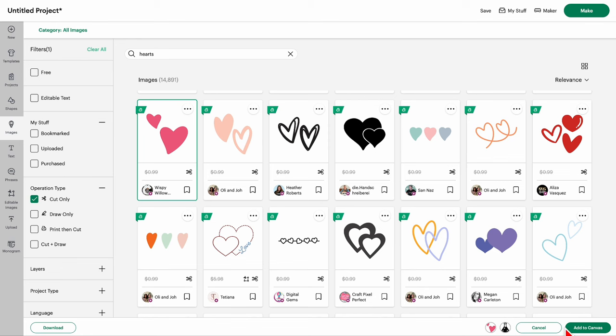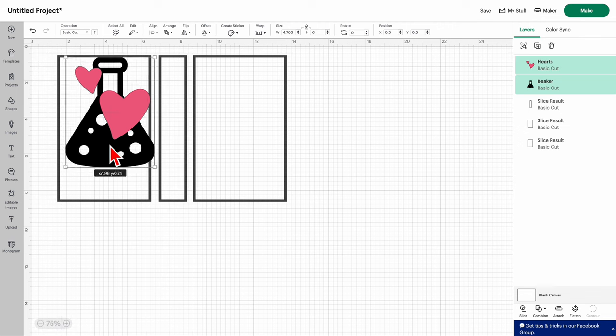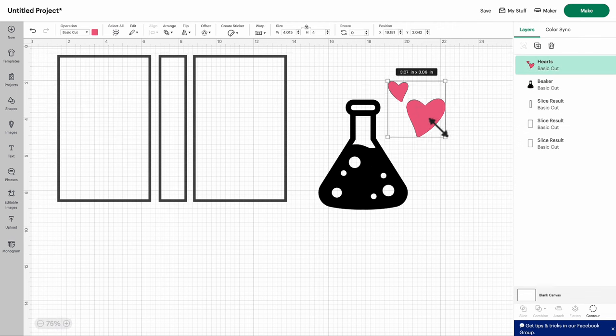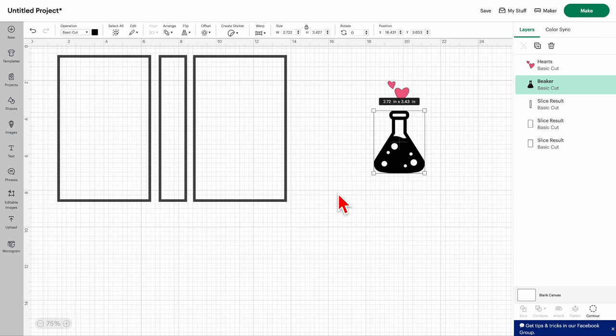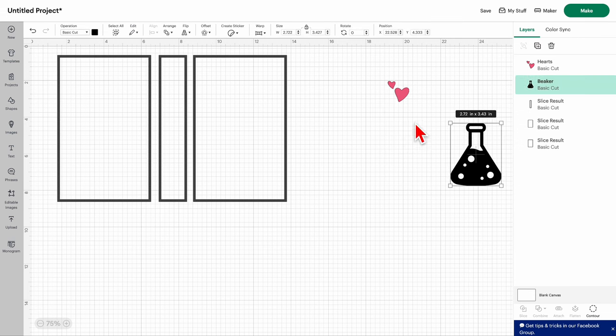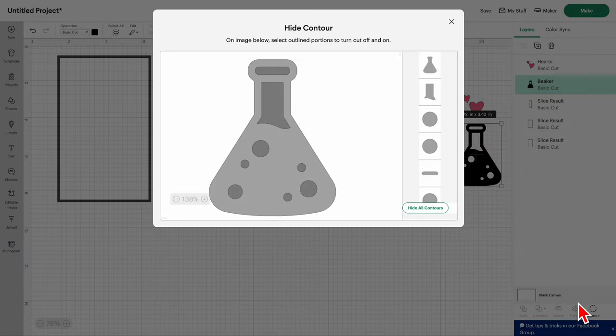Click on the beaker to select it — it'll appear in the tray below. Then search 'hearts' and select one. Down in the tray you'll have your beaker and hearts; click Add to Canvas. Obviously these are way too big, so make them smaller. Depending on how big you want the beaker, you can remove the three holes if they'll be too small to weed. Click on the image, go to Contour, and just click those holes to make them disappear.